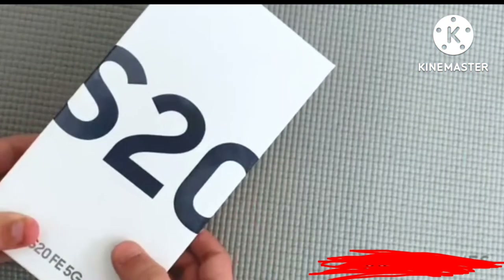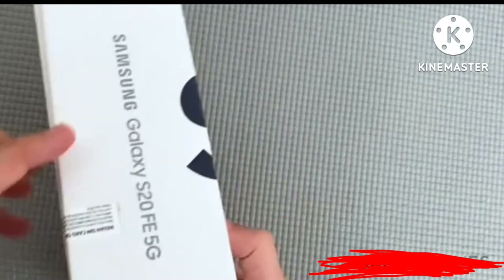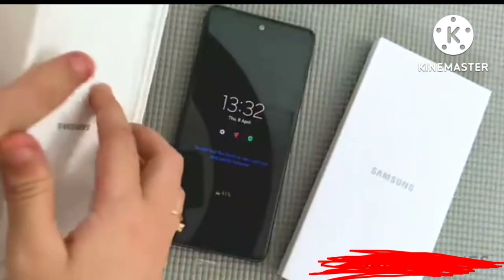This is what the box looks like — very plain white with a little bit of branding and some details about the quantity. Let me unbox this and show you the mobile phone, but first let me show you what else is in the box.